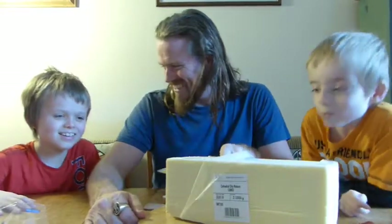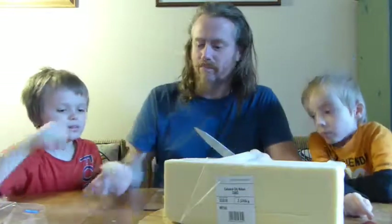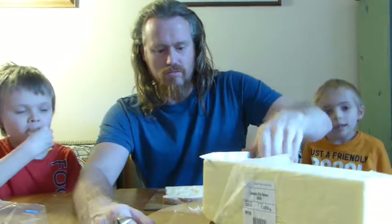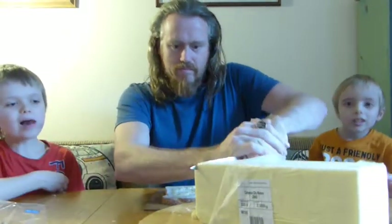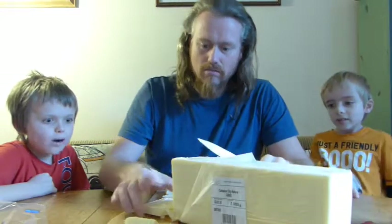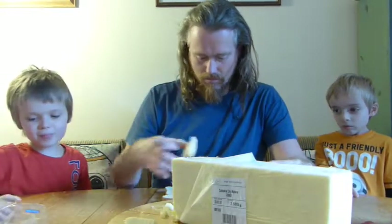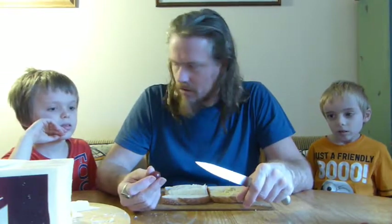There you go. I'll do it properly. Let's put that more central — we're cheese monsters in this house. Then you put it on with a slice of bread. You get the grapes and cut them in half. Cut what in half? The grapes.